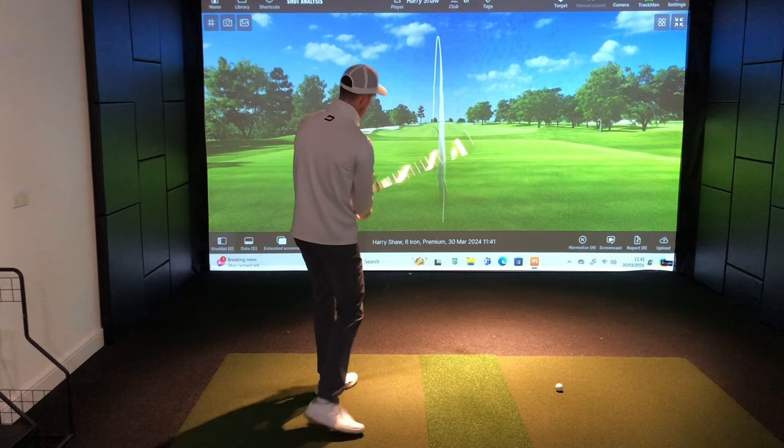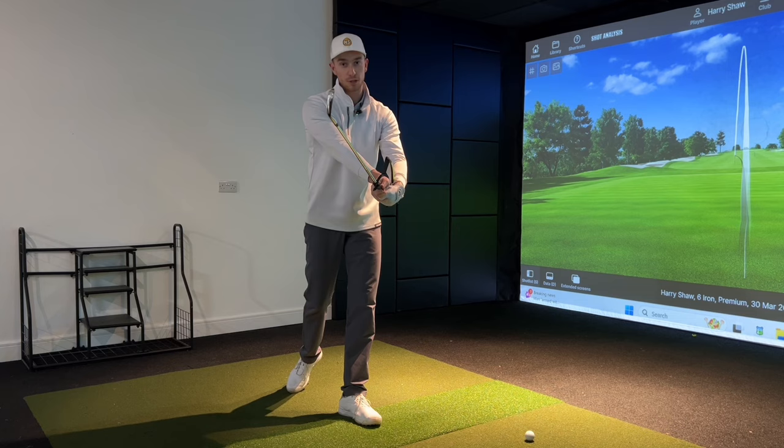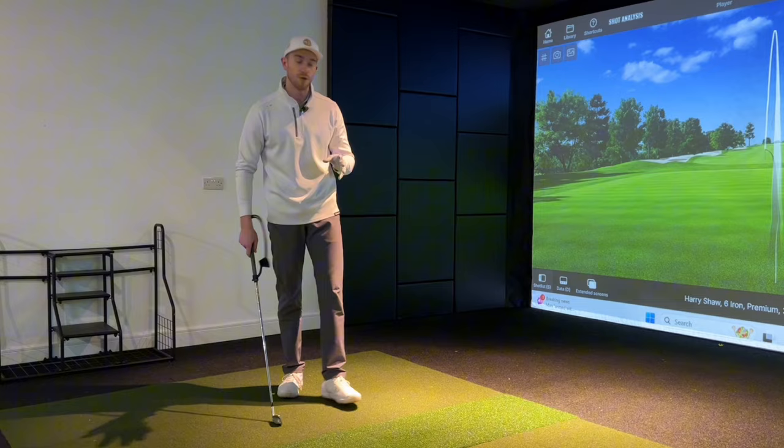That was really nice — it really encouraged me to apply a lot more pressure onto this lead arm at impact, forcing my hands into a more compressed motion as we make contact with the golf ball, delofting the club and adding more compression with a downward angle of attack to help hit the ball much further with our irons.